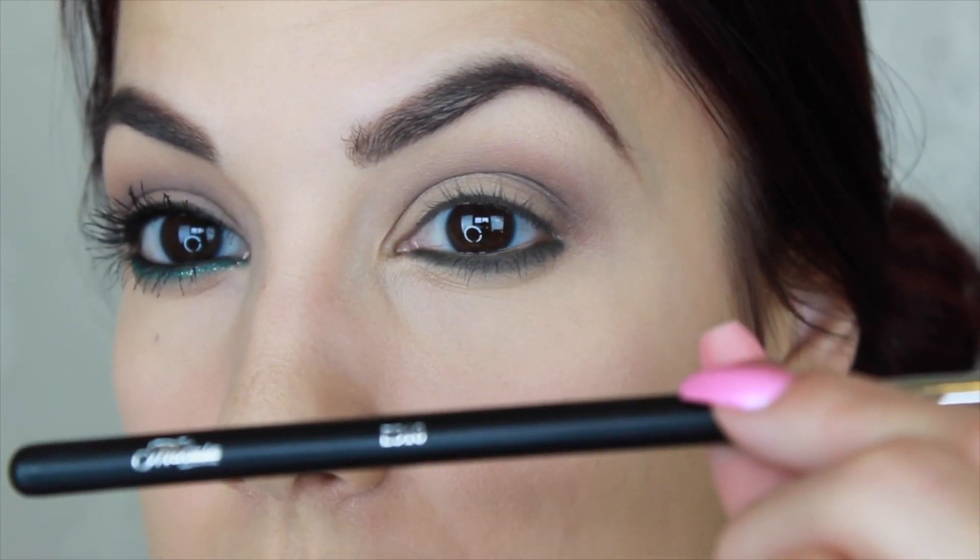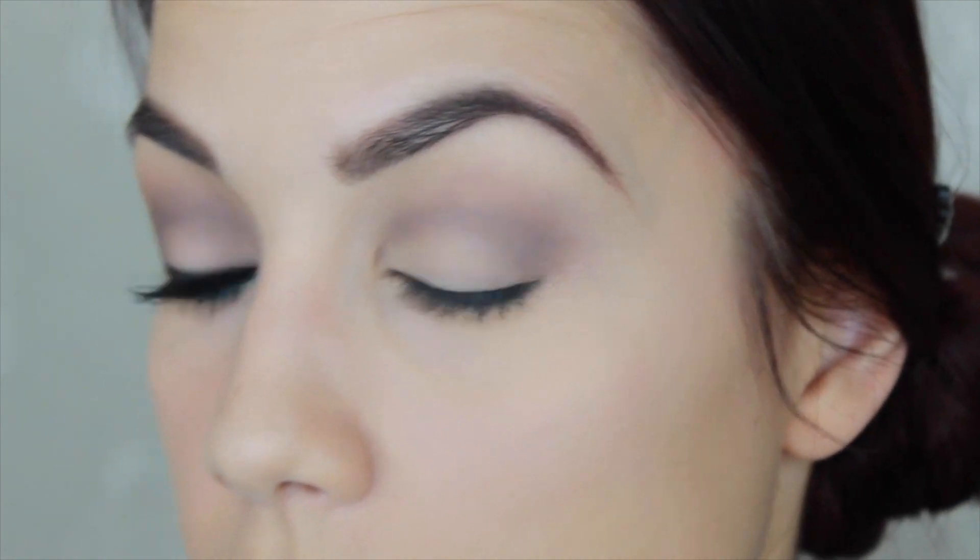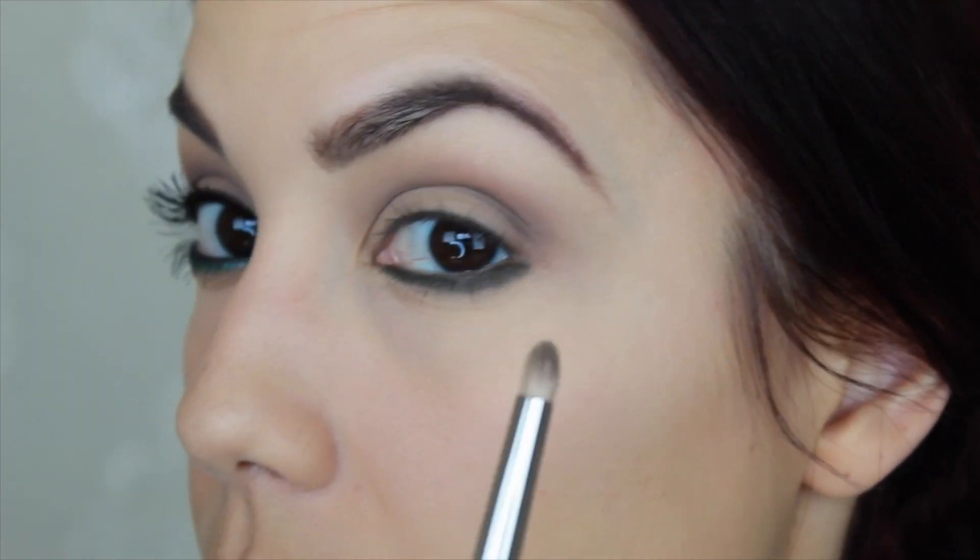It looks pretty harsh — I told you that it would be. So I'm going to switch to a pencil brush at this point to help blend that line out. I'm using the Mikasa Beauty E310 brush, and I have a separate mirror so I can see what I'm doing. I'm going to come in and kind of soften out and smoke out that line.